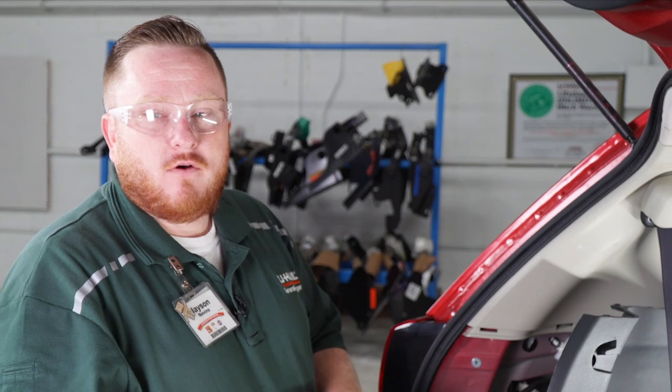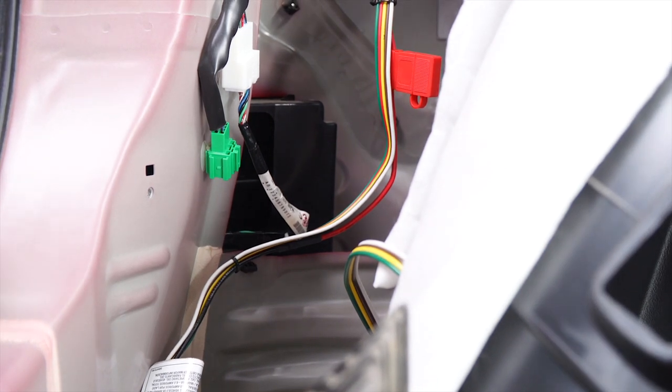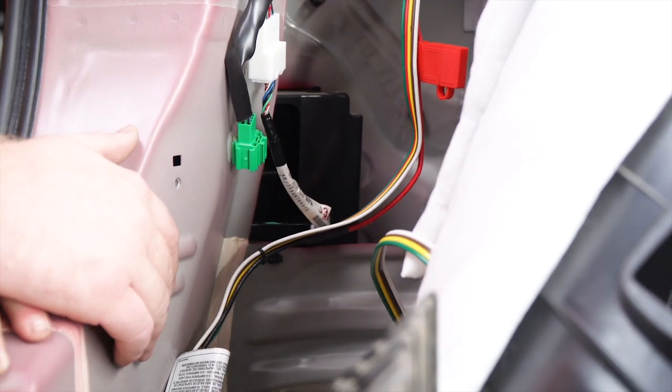Now that we have it installed, let's talk about storing your four-flat. You can either leave it down here in the cargo area or you can run it down to your hitch. We're going to show you how to run it down to your hitch. There's an air vent right here with two little grates in it — we're going to cut one of these grates so your four-flat can fit through there and run down to your hitch.